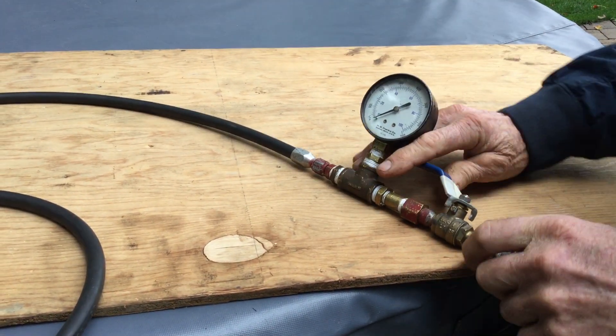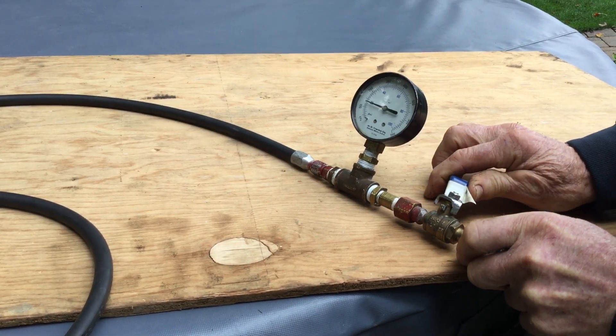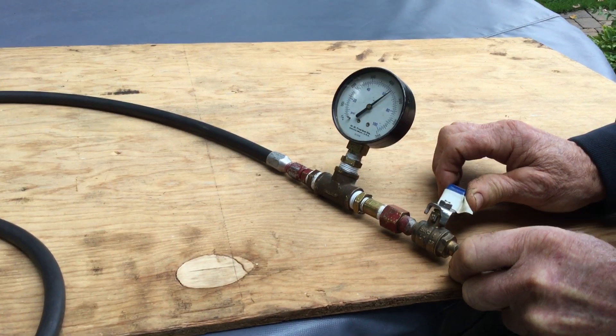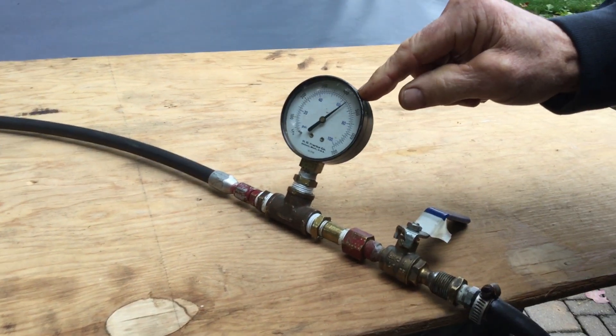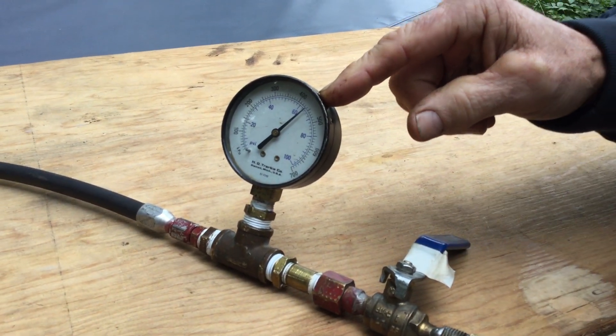I'll shut it off, so the pressure is increasing and it's completely shut. The pressure is — I would say — 64 psi. That's almost within range.